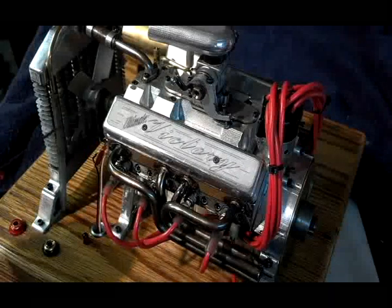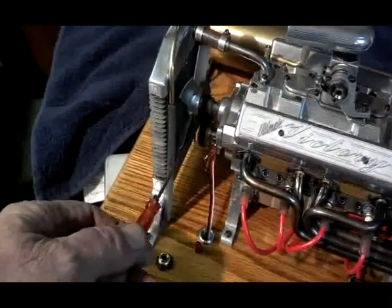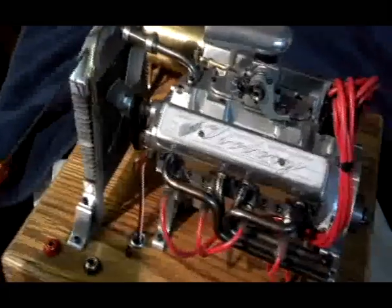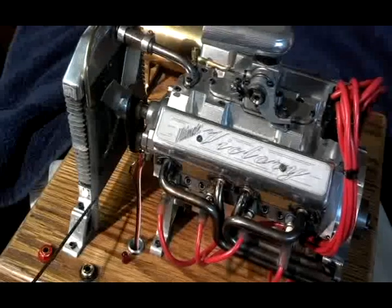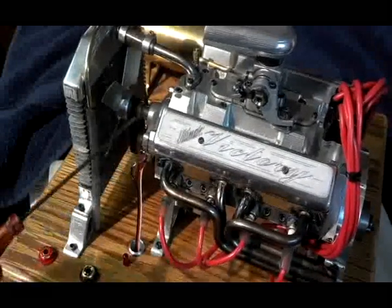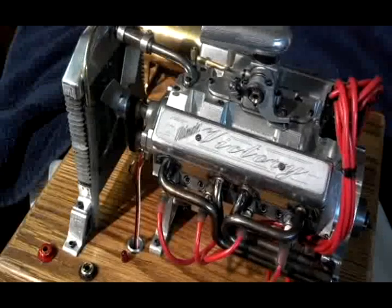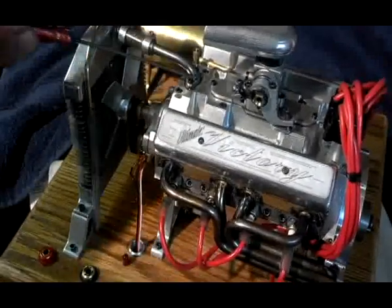This has a water system. Got the water pump up here in front, driven by a fan belt — I have three O-rings as a fan belt. Got a fan and a radiator, of course. The radiator is made of aluminum and glued together with GMB weld. I have a drain here, and normally I have a collection bottle like they have in a modern radiator system.